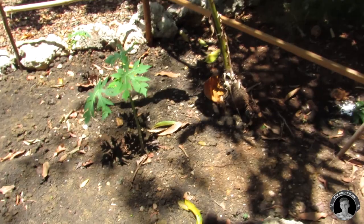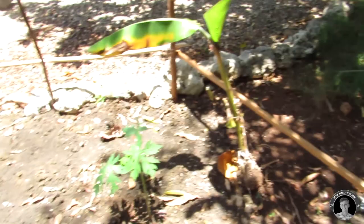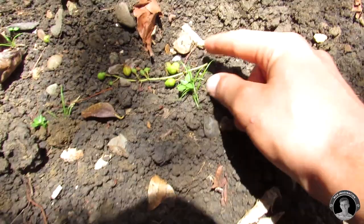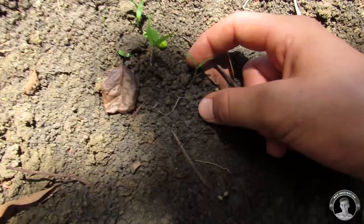Down here in this row I'm growing some carrots — excuse the weeds. And on the other side of the garden irrigation system in this row I'm growing some basil. That is my garden — I hope you guys enjoyed the little tour.